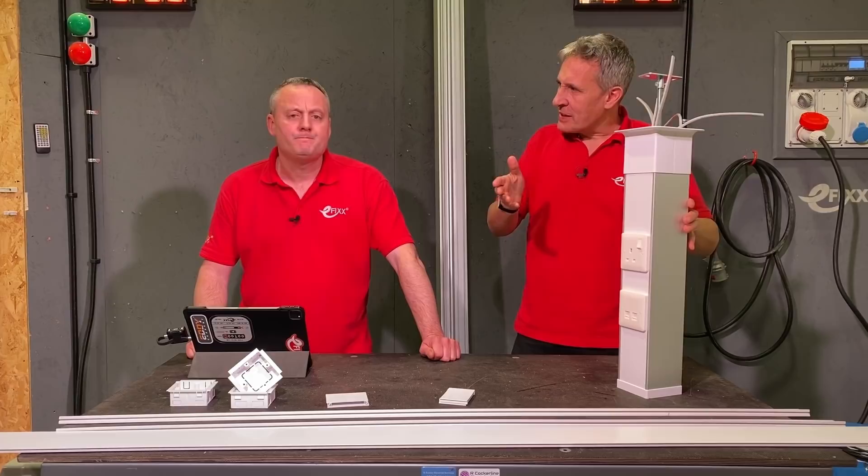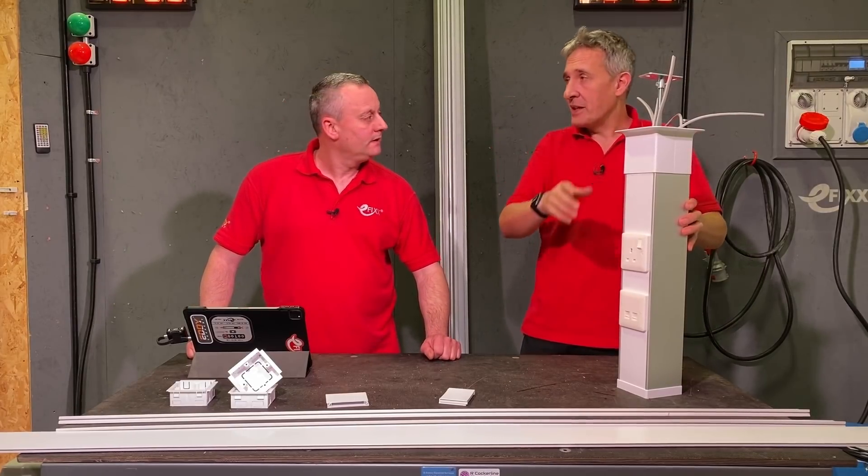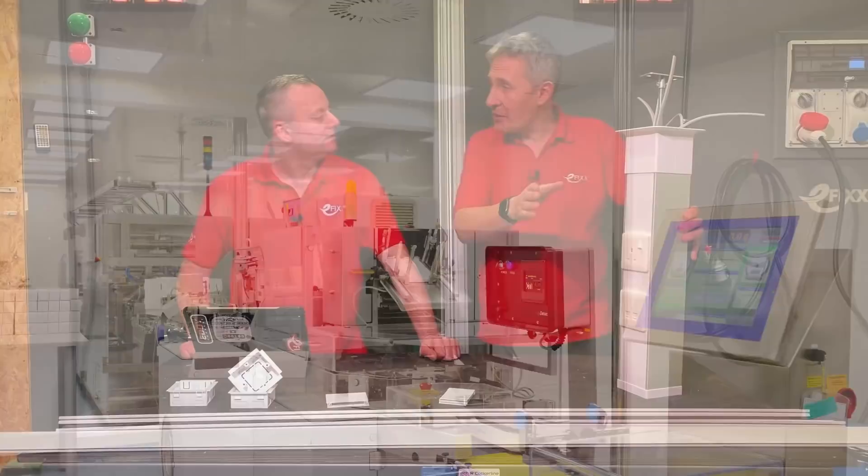We think this system here by Marco is a great system — we're going to have a look at it in a while. Those open plan offices, that's the main thing people think about when it comes to power poles. But here's a little inside tip — I've actually used these in factory environments in the past.